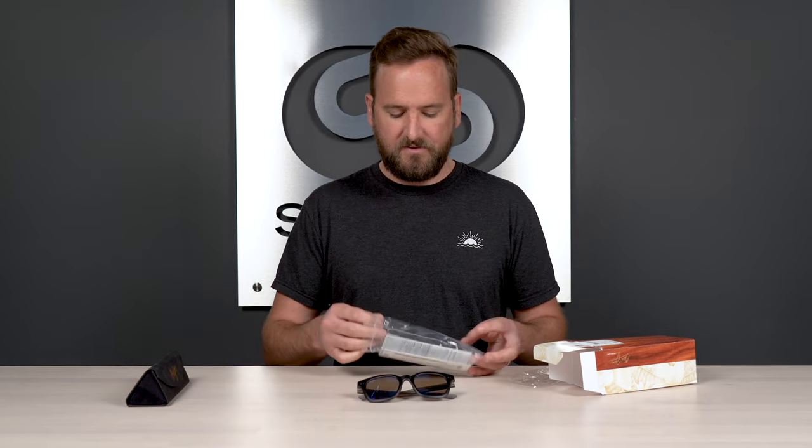Of course, we also have the sunglasses themselves — very cool, very impressive — and then all the warranty information, some lens information, and frame details in there as well. When it comes to warranties, if you get them in non-RX, you go directly to Maui Jim. They are very well known, and for good reason, for taking care of their customers, so you don't have to stress about that. If you get them in prescription, you just need to go back to wherever you ordered them from and they will take care of you.